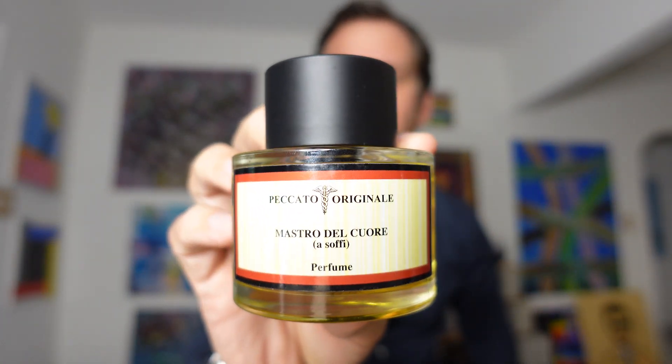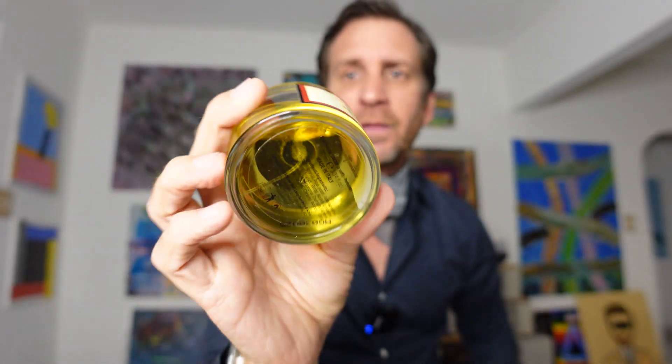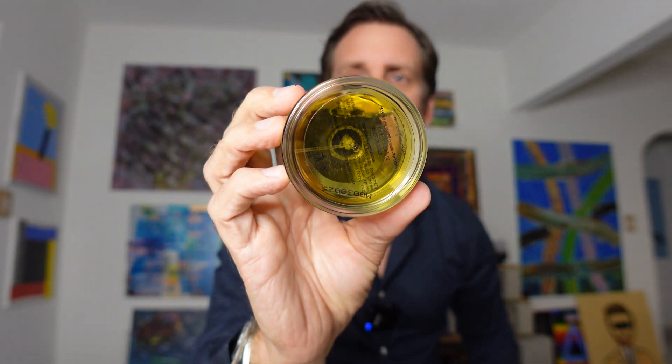I'll kind of end it with this: it is perfectly unisex. A lot of fragrances are technically unisex, but you can tell they lend either more masculine or more feminine depending. This one, to me, is a perfectly unisex right down the line type fragrance. If you're a man, it's going to really enhance your masculinity. If you're a woman, it's going to really enhance your femininity. Right down the middle — could be worn by either person very well.